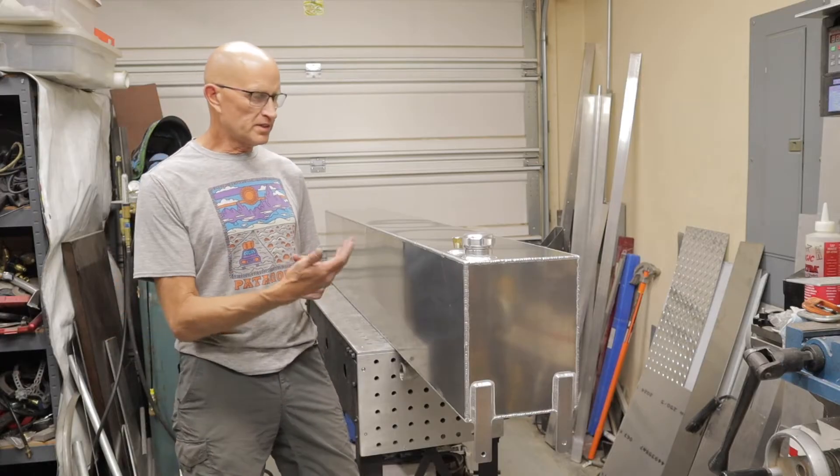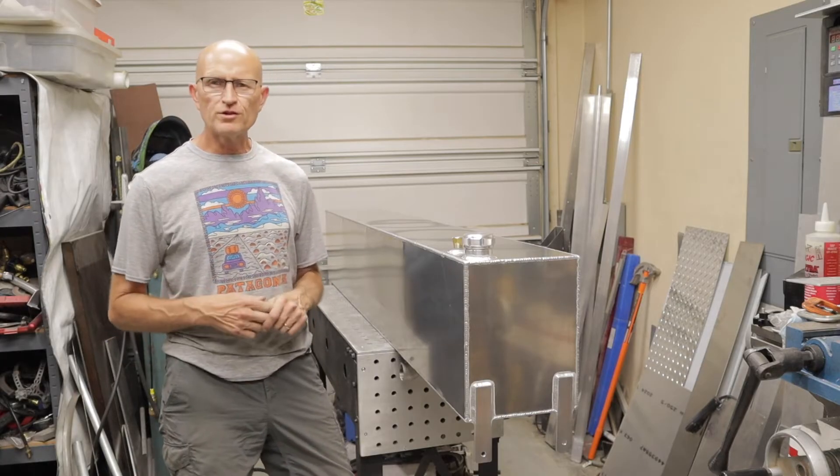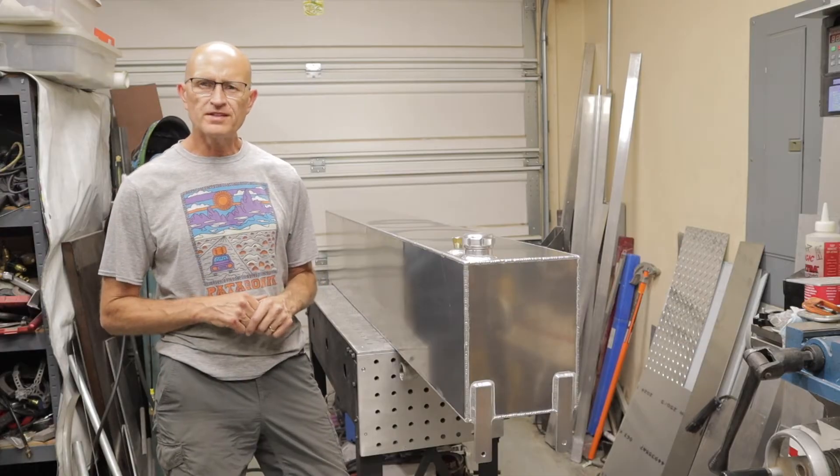I'll show you how I built it and how to build one yourself, so stick with me and I'll show you how I did it.